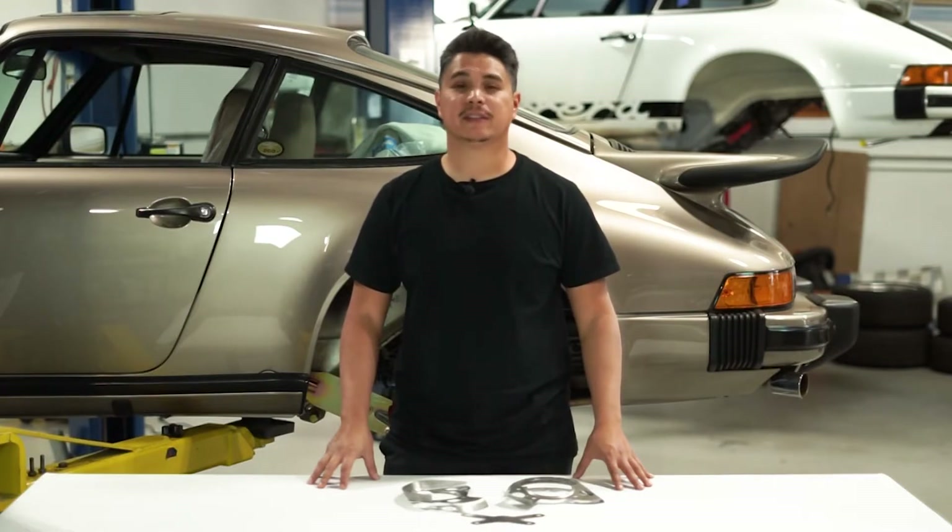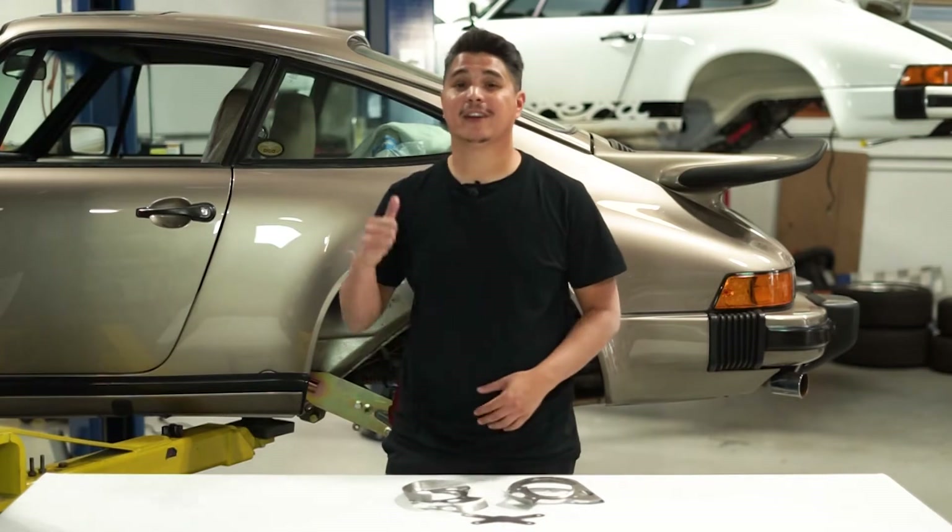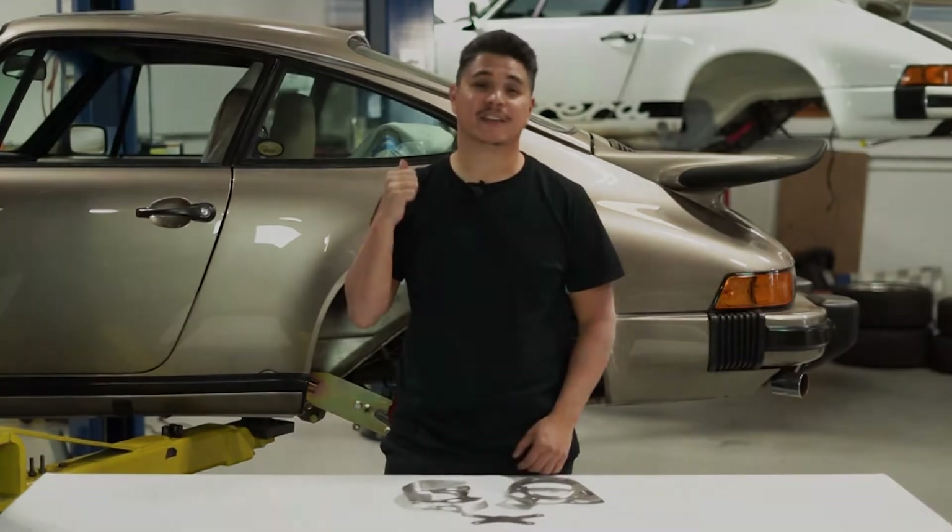Hey guys, Andrew here with Elephant Racing and today we're going to be showing you how to install our rear spring plate reinforcements onto this 1980 Porsche 911.